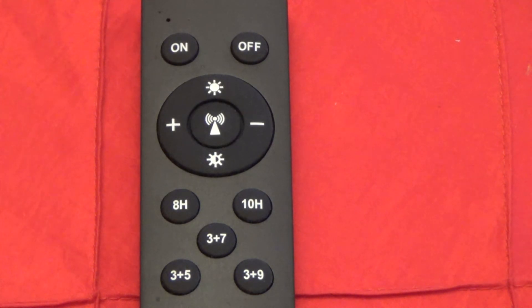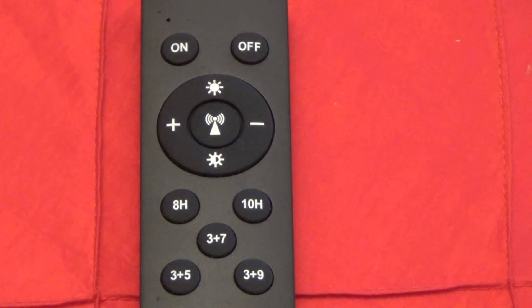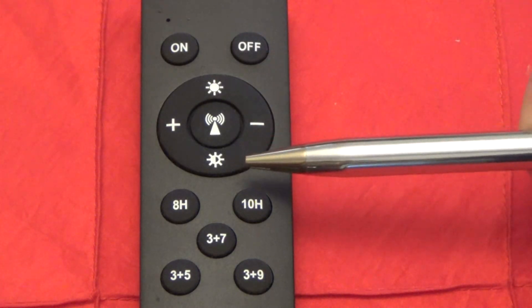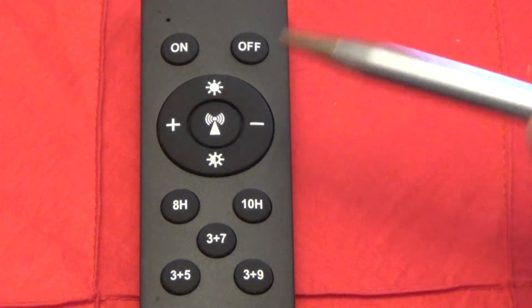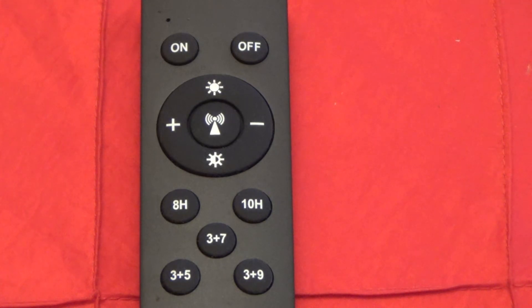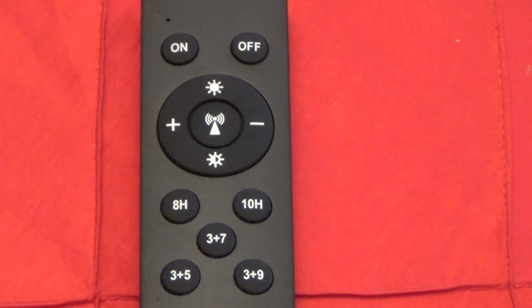The buttons around the radar control button in the center console control the light's intensity. At the top is the full-brightness button — press it and the light jumps to full intensity. At the bottom is a half-power button — pressing it sets the light to operate at half power. The plus and minus buttons on opposite sides provide more granular control: press plus to gradually increase brightness up to full intensity, or press minus to gradually lower the light to a lower intensity level.